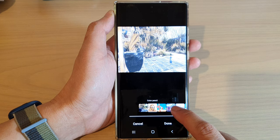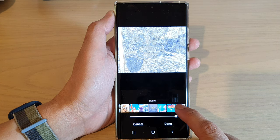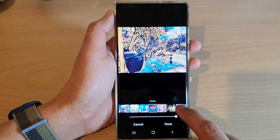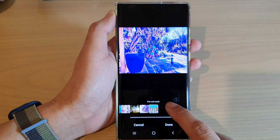So we've got color pencil here and then if you swipe across you've got comic, watercolor, blue ink, pastel, marker, line art, oil paint, cubist and paint wash.